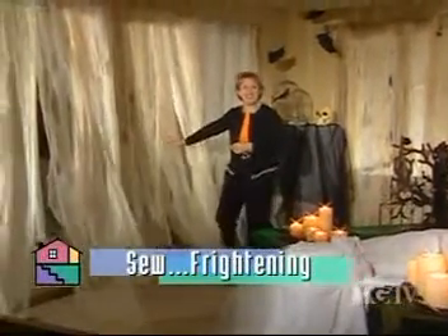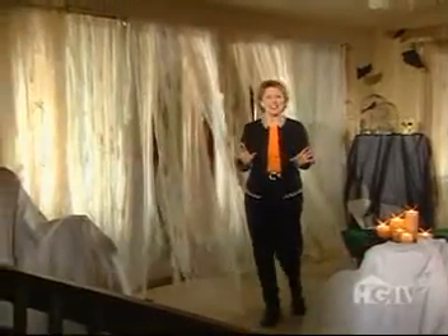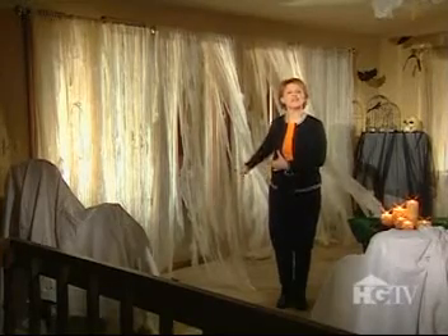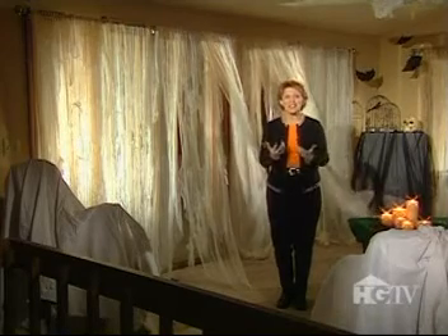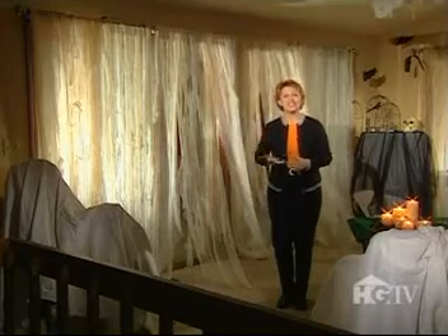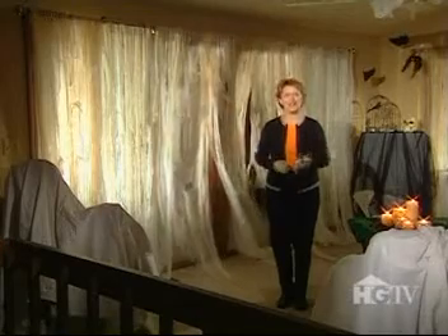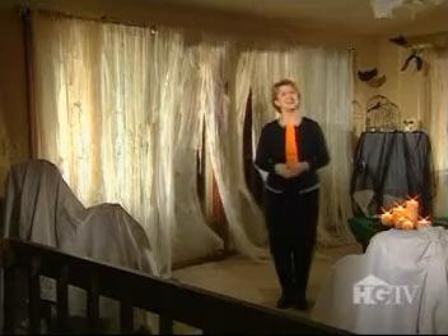These moth-eaten, tattered draperies aren't necessarily terrifying to view, but they certainly add to the Halloween fun for an unsuspecting visitor upon entering the spooky parlor. The crisp autumn air sweeping past the fabric remains make these otherwise benign windows a tremendous addition to the mounting fright. Although they appear to have been created over decades of neglect, grotesque fabrications such as these can be conjured up almost like magic. Why don't you join me over in my All Hallows' Eve workroom and I'll demonstrate.